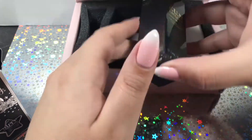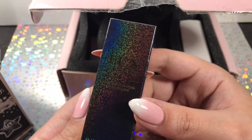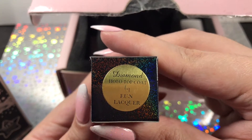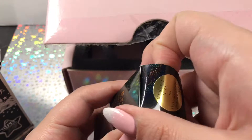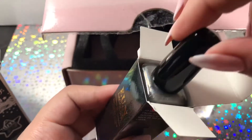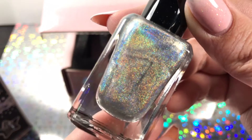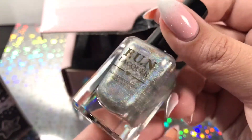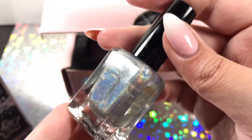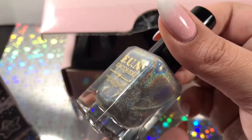Then we have a Fun Lacquer polish, and just the box itself is gorgeous and really holographic. This is Diamond Hollow Top Coat by Fun Lacquer. I don't have any polishes from Fun Lacquer, so this is a first. The little holographic pieces are so fine, and I can already tell this is going to look absolutely gorgeous over a plain cream polish. I could stare at this forever.